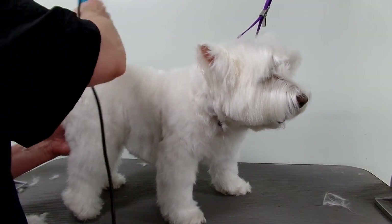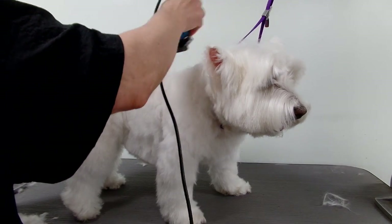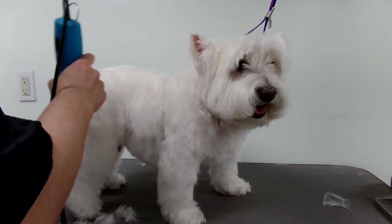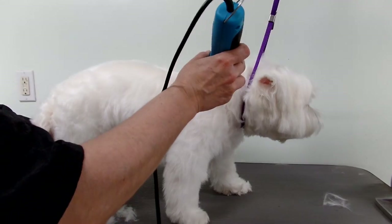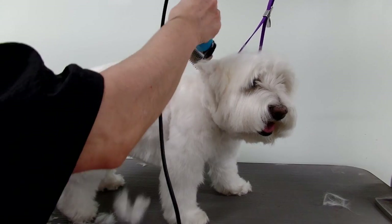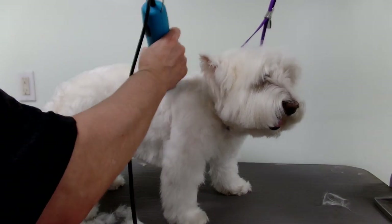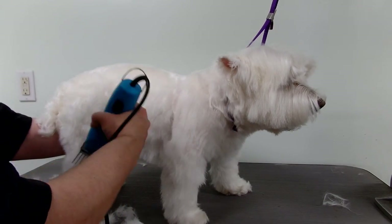On Westies I just start at the shoulders here and work my way toward the tail. For the sides, I turn my clippers — but never do this: if you go like this on the side it leaves a line and that just looks horrible. You have to blend it in. I'm coming down the sides lightly, just skimming over the hair.